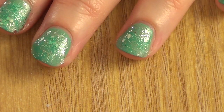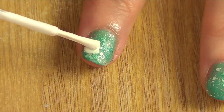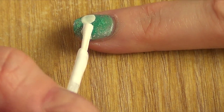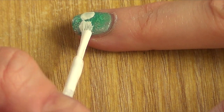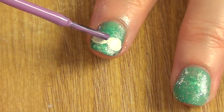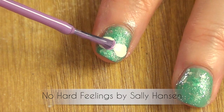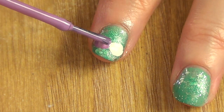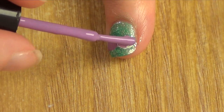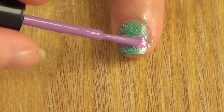So then I'm going in with my White On, going directly using the brush that comes in the bottle, painting a circle, and then going in on the other side doing the same thing. It doesn't have to be perfect, just so you have a base. Then I'm going to be taking my Sally Hansen, this is No Hard Feelings, and I'm going to go on top of that white. This is the reason why we painted the white in the first place — so this purple would be more vibrant.